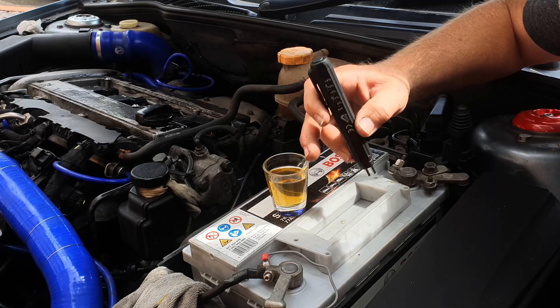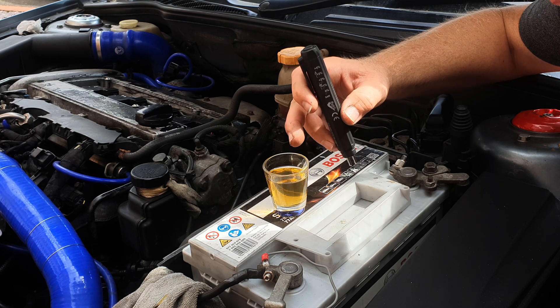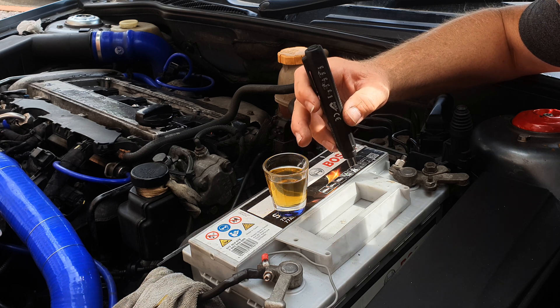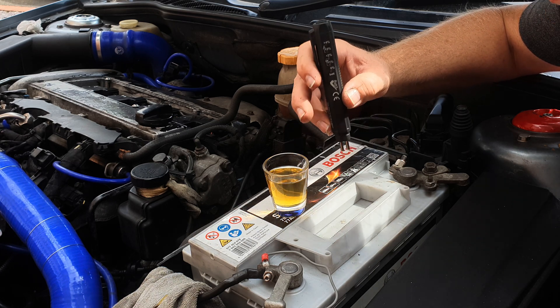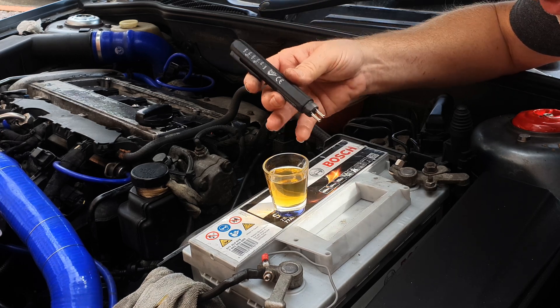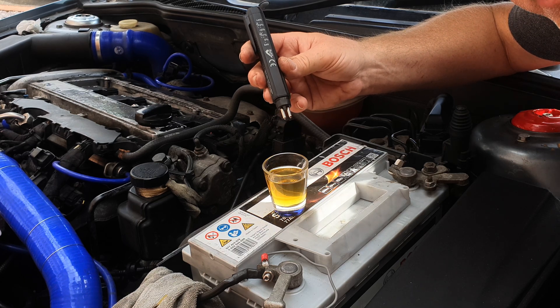Imagine that this shot glass is the top of your master cylinder reservoir. I've syringed a little bit of brake fluid out of my reservoir and put it into this clean dry shot glass so that you can better see what we're doing. But you would normally do this in your master cylinder, or into a similar receptacle if you've drawn some fluid off from your calipers.